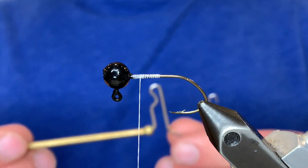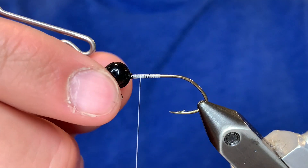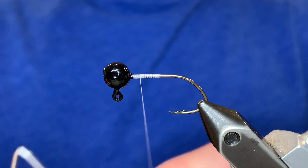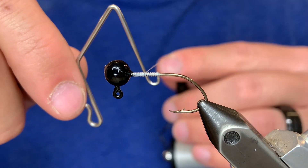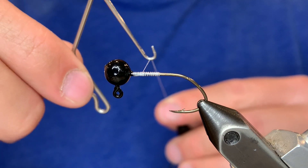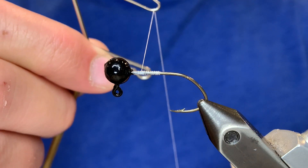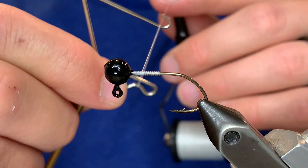I'm going to show you three ways to whip finish. We're going to start with the easiest way, which is with the whip finishing tool. Take your bobbin and pull out about six inches of thread to work with. Take the whip finishing tool and hook the thread from below, then turn the tool upward so it faces toward the ceiling. Put the thread into that little divot in the bottom part of the whip finisher.